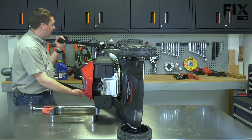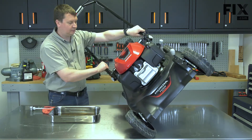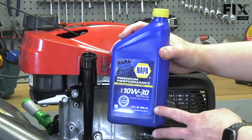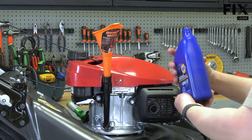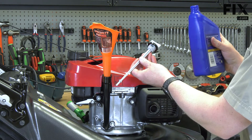Now I can tip the mower back onto its wheels. Now I can fill the engine with new oil. I'll place a funnel into the fill tube and I'll add the oil slowly, checking the level with the dipstick as I go.